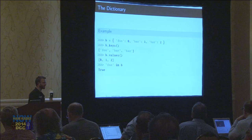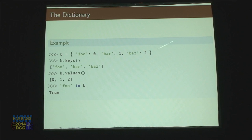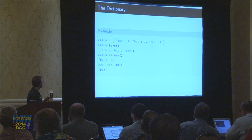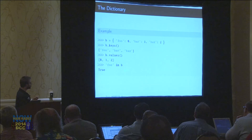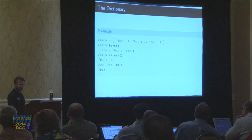Another common type is called a dictionary, or hash table in other languages. You use curly brackets to declare one. Instead of indexing by number, you index by a string. Dictionary B has three things in it: 'foo', 'bar', and 'baz', each associated with 0, 1, and 2. It has built-in methods: 'keys' returns the list of all keys, 'values' returns all the values. There's also the 'in' operator — you can check if 'foo' is in B and it returns true or false. Note that values may come out in a different order than you put them in, because it's a hash table. You can use an OrderedDict if you want insertion order preserved.